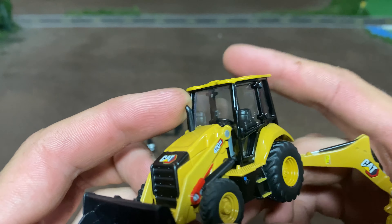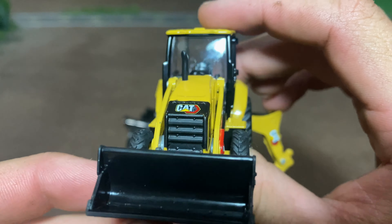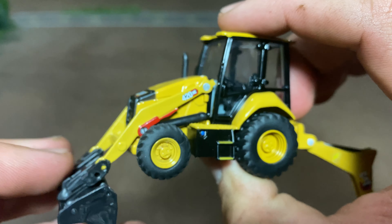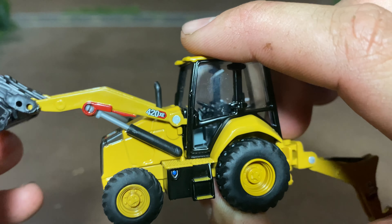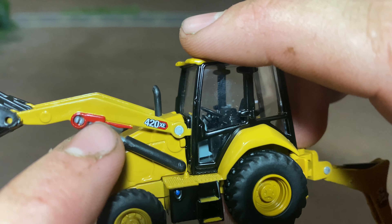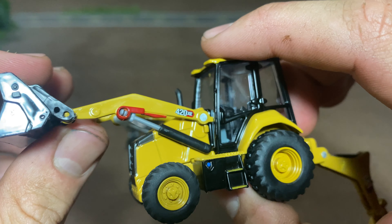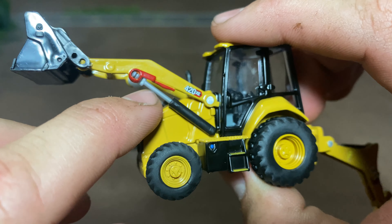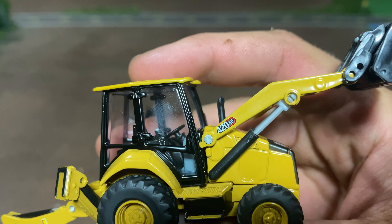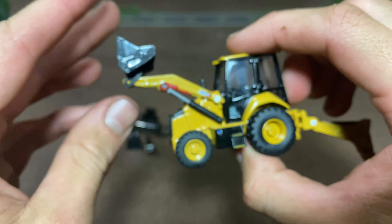We do get an exhaust. Nice CAT decal on the hood there. The grill is pretty decent, good texture with some detail. The front end loader here - the 420 XE. And then you've even got the detail of your safety stops. So you put that down if you're working on it or something, to keep it from falling and crushing you - put that down on your hydraulic cylinder so it can't close. Both sides got a good decal there, and the hydraulic cylinders look pretty good with a good range of motion.